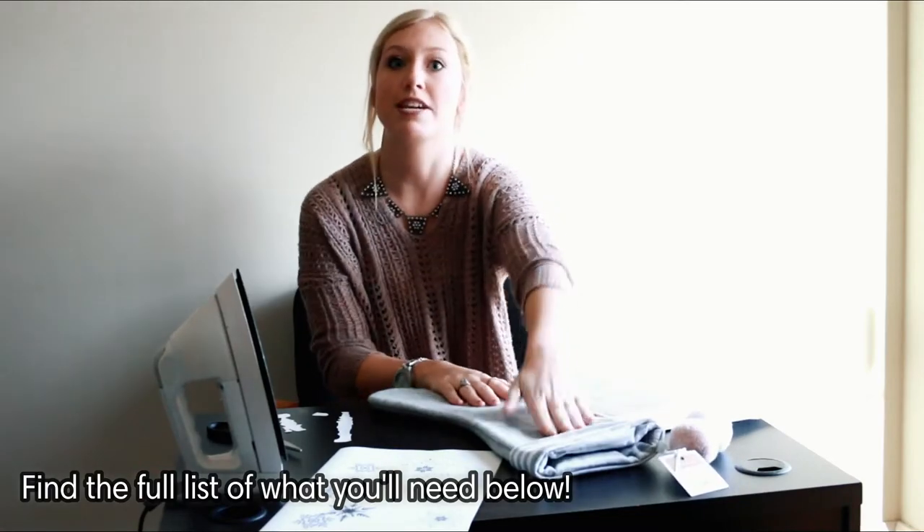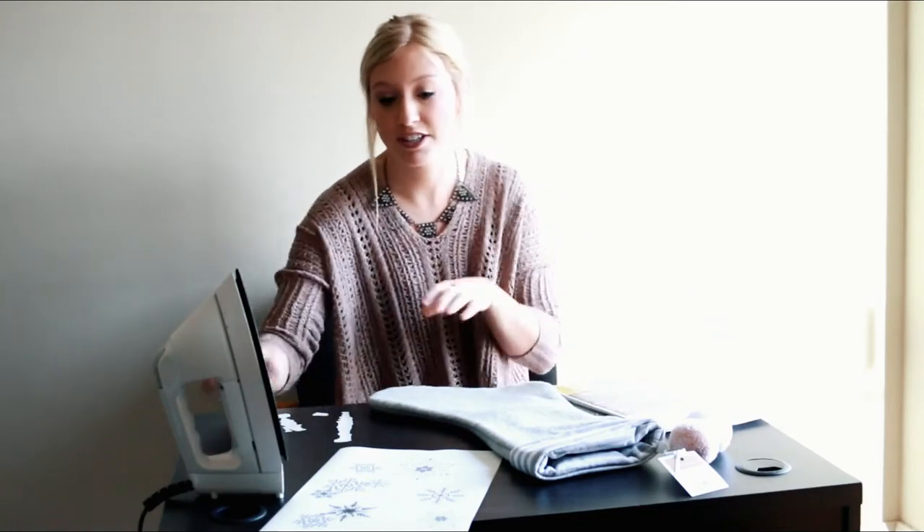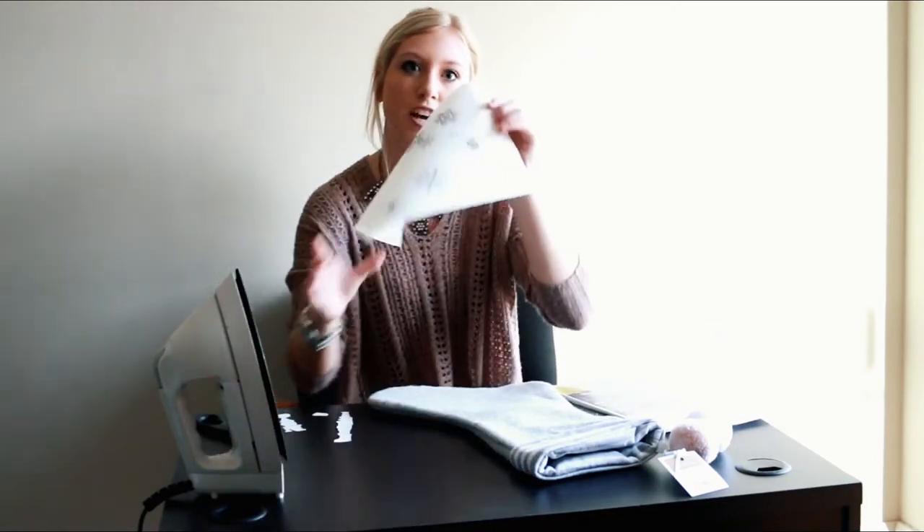Some things that you are going to need while making this project is the New Fun Light Activity Transfer Vapor. You are going to need an iron, scissors, and then a printer to print what you want on your design.